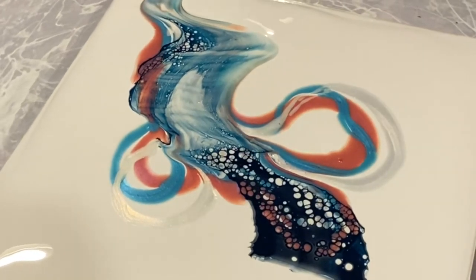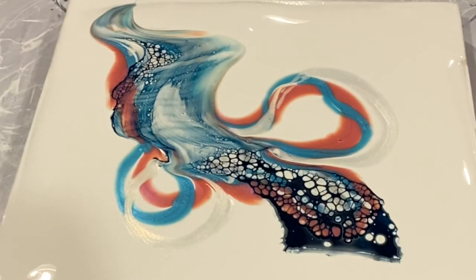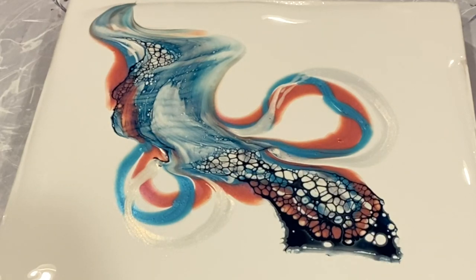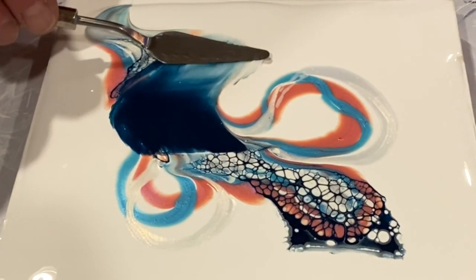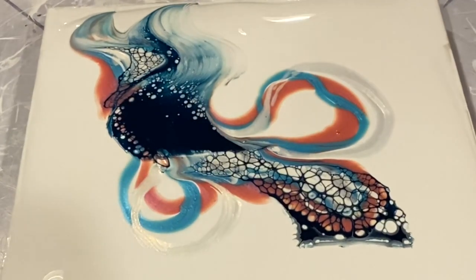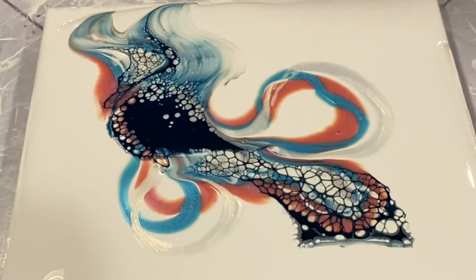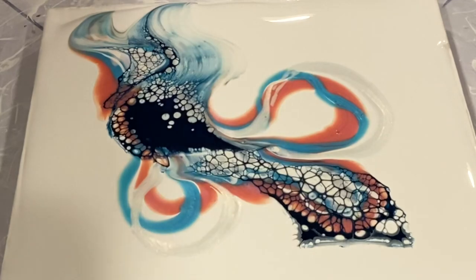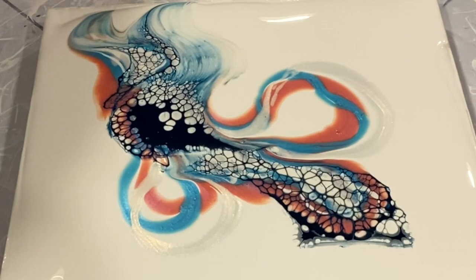Well, okay, they're not looking too bad — we can see the cells popping up there rather beautifully. But we kind of lost the cell activator halfway through, so I'm just going to add a little bit more gently to the middle of the swipe to get a little more interest. Excellent — now let's just sit here and watch those beautiful cells appear before our eyes. I've said this many times in my videos: I could sit and watch cells develop forever, it's a very mesmerizing, calming and relaxing thing to watch.